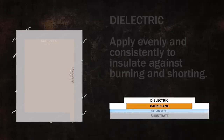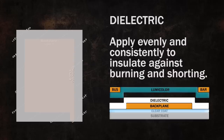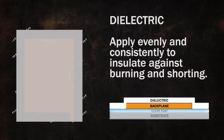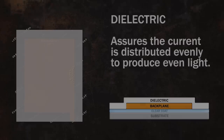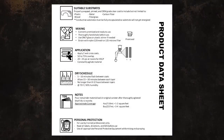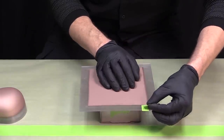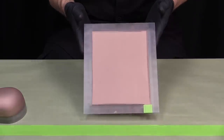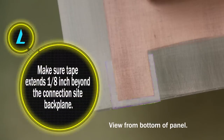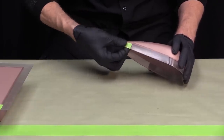Next is the application of the dielectric layer, the second component of the Lumilor system. The dielectric layer serves two critical purposes: it provides a layer of insulation that covers the backplane area and extends to support the bus bar, ensuring no burning or shorting occurs. Secondly, it assures that electrical current is being evenly distributed over the backplane to produce even light. Before spraying, you'll need to mask off the electrical connection site on the backplane with green masking tape to ensure no dielectric will come in contact with the connection site. Make sure your tape extends about one-eighth inch beyond the conductive backplane. This area will remain masked for the next three material applications: the dielectric, the Lumicolor, and the bus bar.